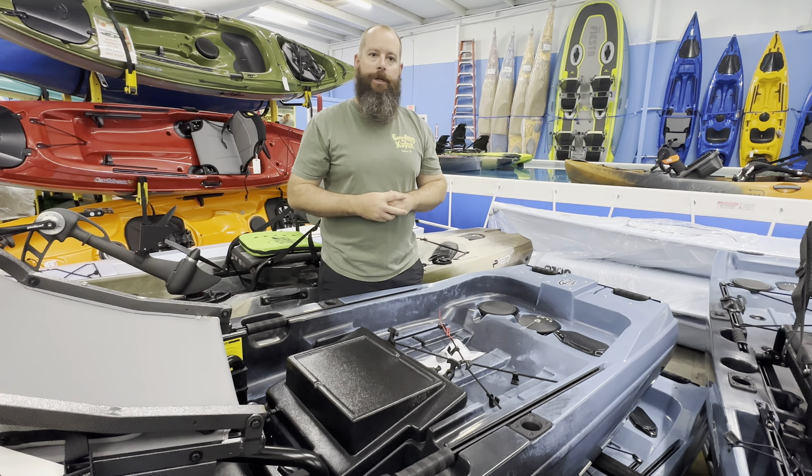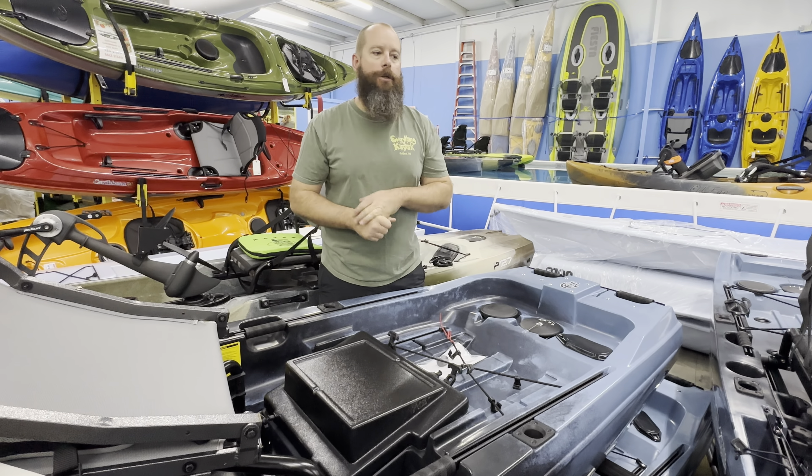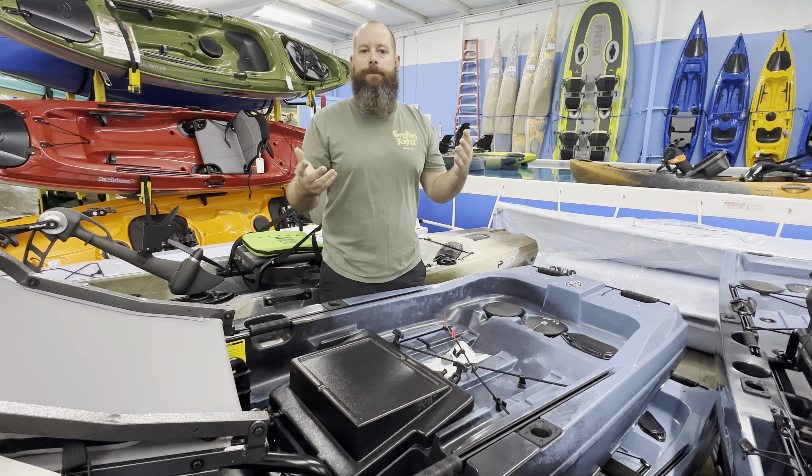That is a really quick run-through on the Titan X 12-5 — that's one of the new offerings from Native this year. Come by and check it out. As always with our YouTube videos, hit the notification bell if you want a heads-up on what's going on, feel free to comment, ask questions, and subscribe. Cheers!